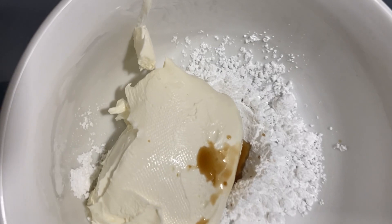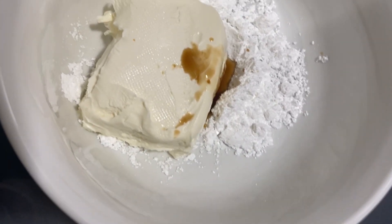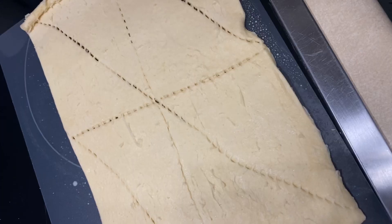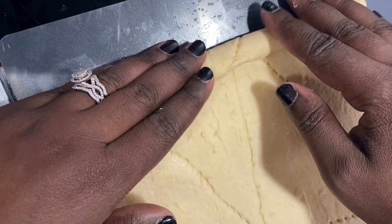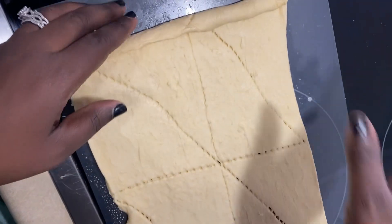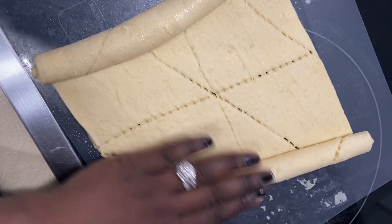As you can see, I added the room temperature cream cheese, the vanilla, and the powdered sugar. Here I have the crescent rolls — I unrolled the dough and now I'm getting ready to form the dough into two rolls, as you can see, and this is going to create our heart shape that we're trying to make.